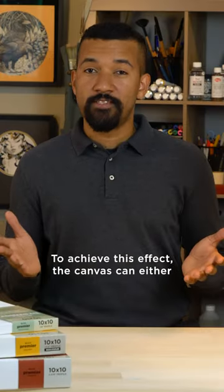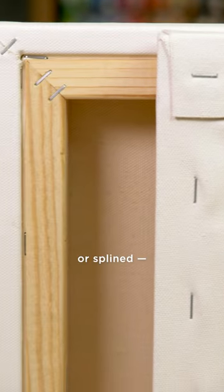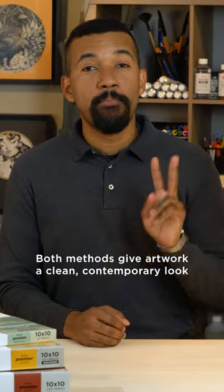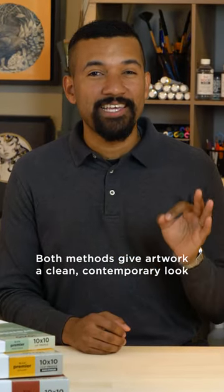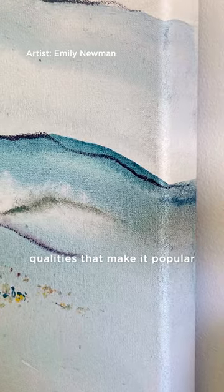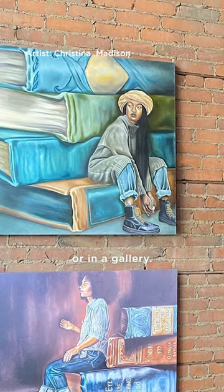To achieve this effect, the canvas can either be stapled to the back of the stretchers or splined, tugged and rolled into a channel created on the reverse side of the stretcher bar. Both methods give artwork a clean, contemporary look that doesn't require an external frame — qualities that make it popular whether you're displaying art at home or in a gallery.